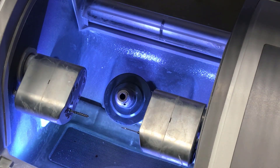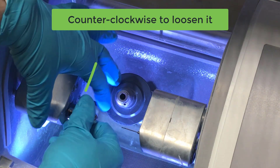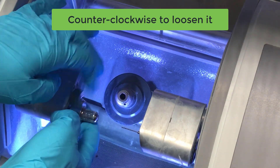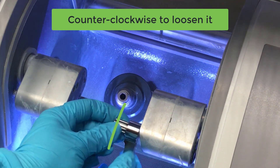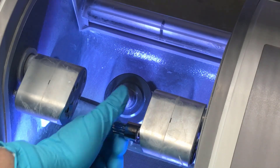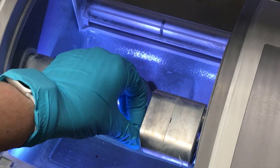The first thing we need to do is to remove our current burr. Use caution as some burrs may be very sharp.